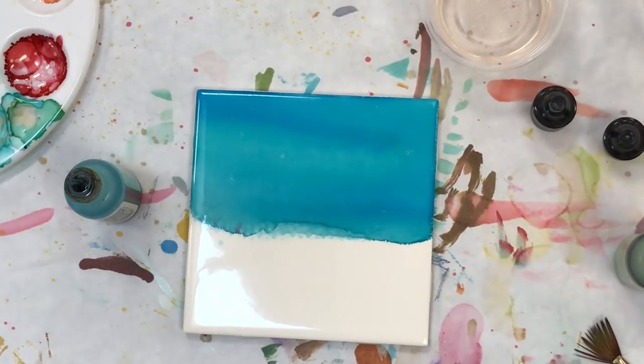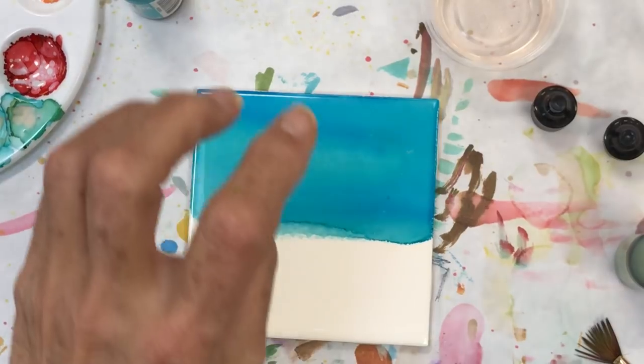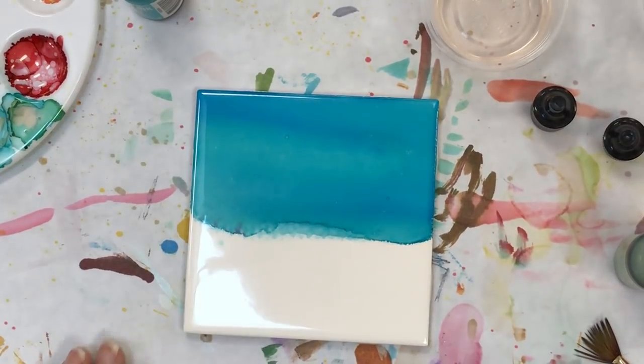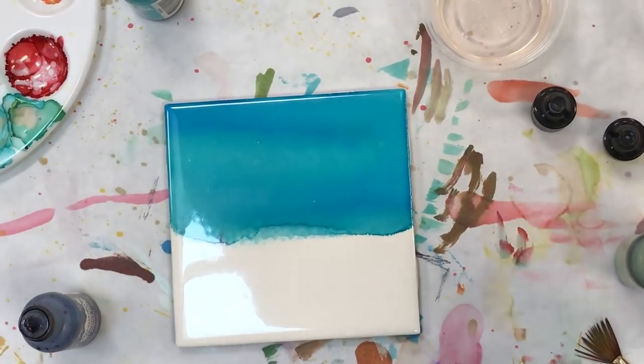Can you use the pouncer on paper? Yes, you may do this on paper also. The color is going to sink in a little more, but you can use the pouncer on paper — I do it all the time. Now the second thing I want to do is I'm going to do eggplant and I'm going to use the botanical.